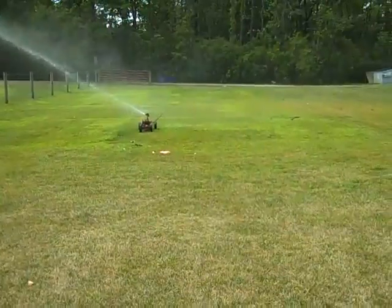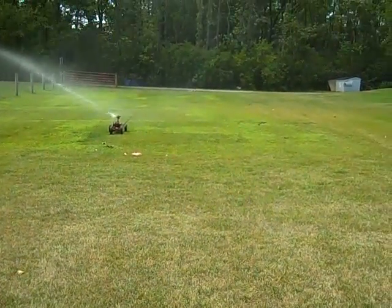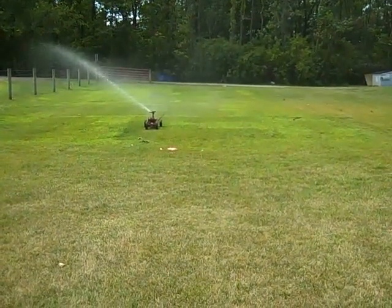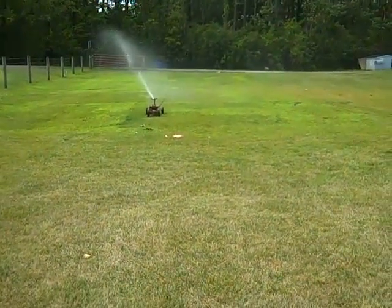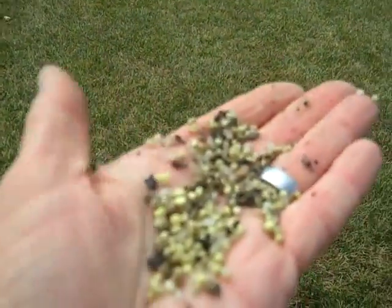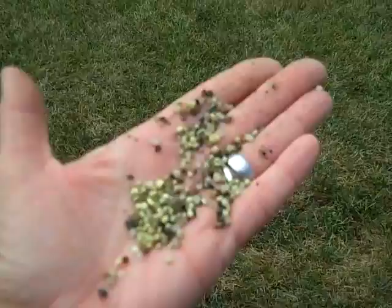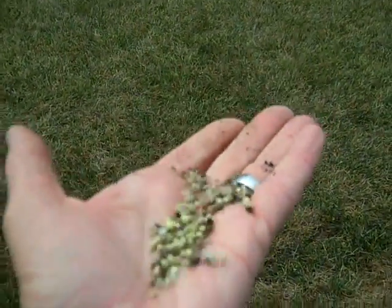The final piece to the renovation process is fertilizer and water. We've talked about scratching away all the dead organic material from the surface. Then you'd use an aerator, a slit seeder, or both to create the seed bed and get the seed into the soil, and then top dress at the same time that you seed with some kind of fertilizer — whether it's organic or synthetic — to promote establishment and growth.